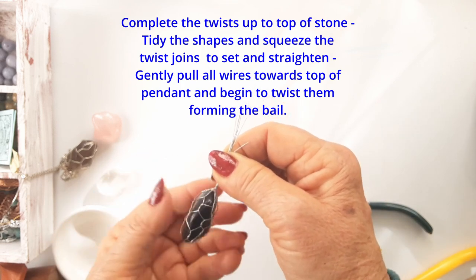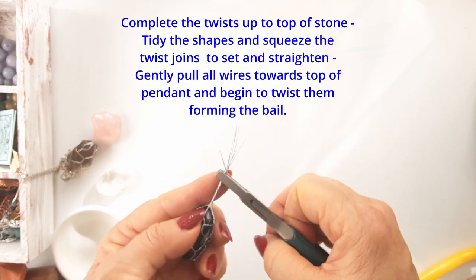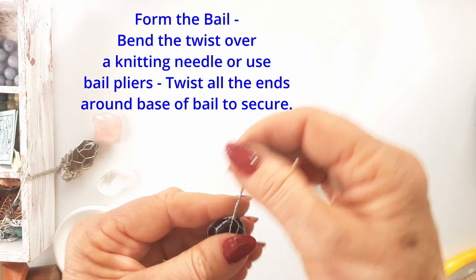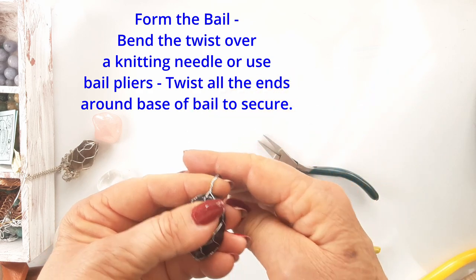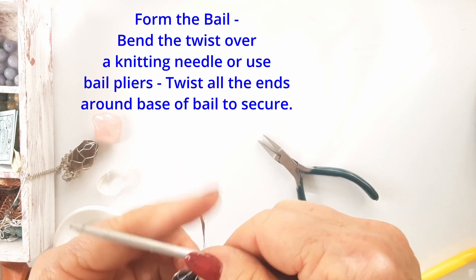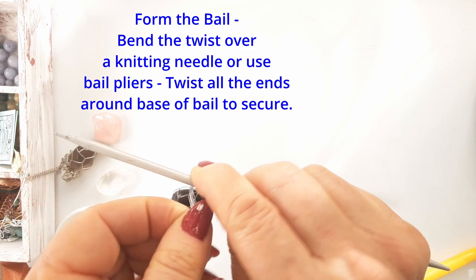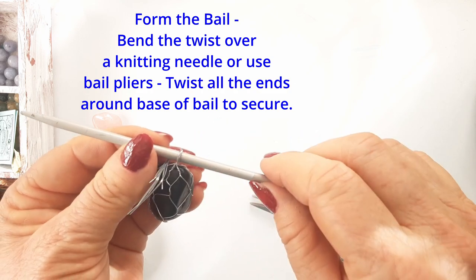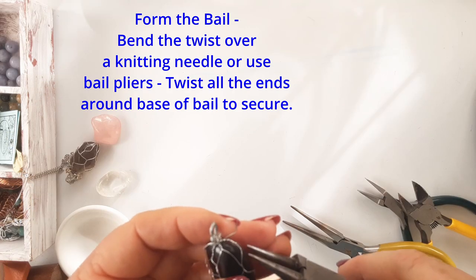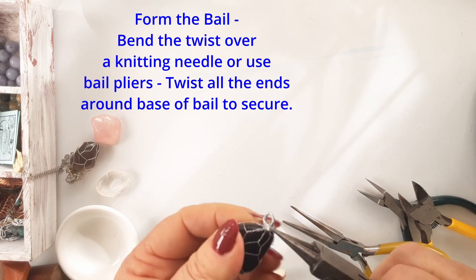Now we twist those top wires and they form the bail. The twisted wires at the top of the pendant are bent over the knitting needle or your bail pliers, and bring the tails around — then just wrap them around and round the base and tidy it up so it looks pretty. You can also make a bail by taking those ends, dividing them into three, and plaiting them into a really pretty bail, or weaving them.